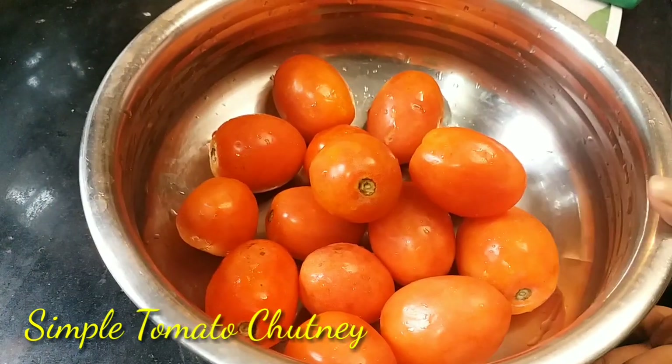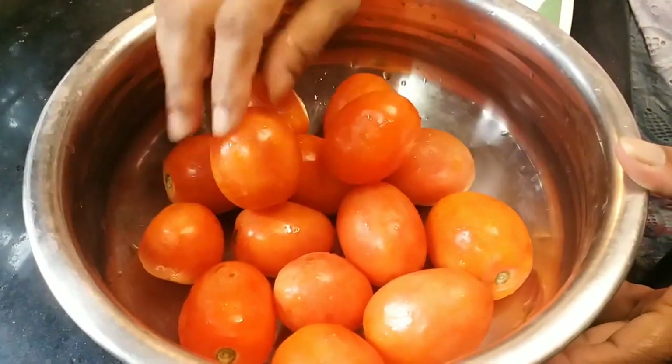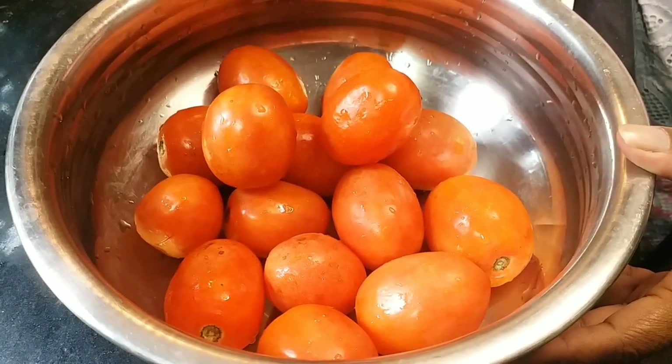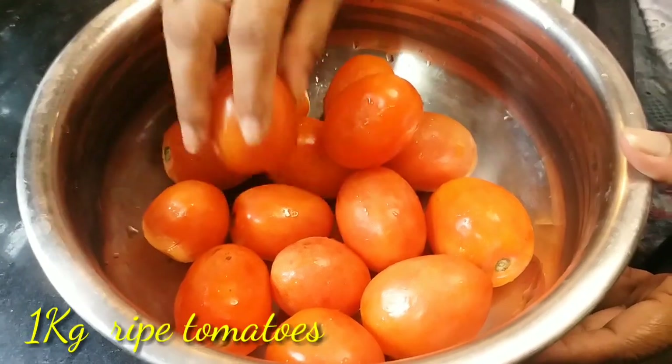Welcome to Mini's Taste Buds. Now you are going to take the tomatoes. It's very simple — just a little bit of tomato. This is 1 kg of tomato.